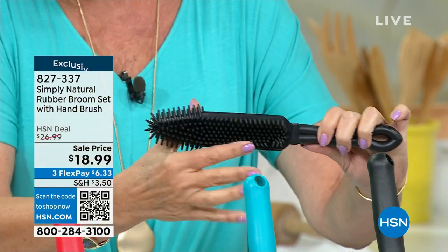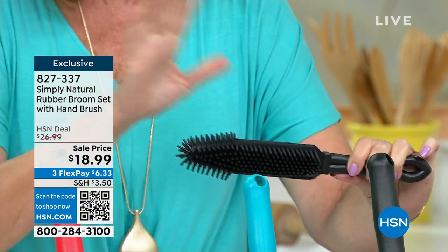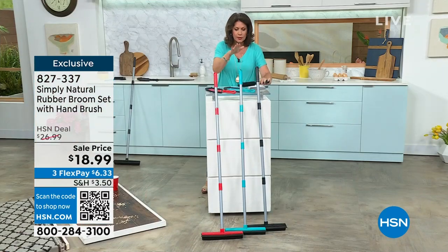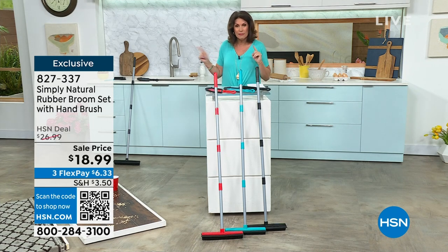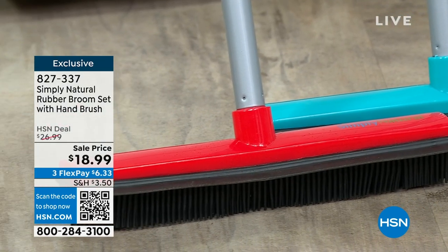So what we're going to do is give you the Simply Natural Rubber Broom set. This is the handbrush — it's an exclusive configuration. Mostly, you never get the handbrush included. You're getting the handbrush and your full-size floor broom as well, all at a price of $18.99. We have it in black, we have it in the teal, as well as the red.